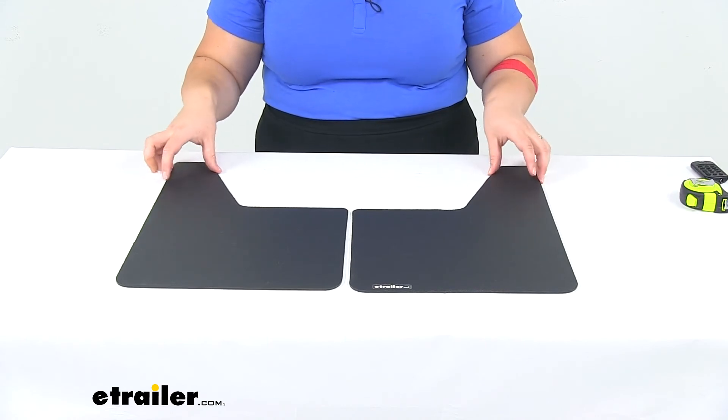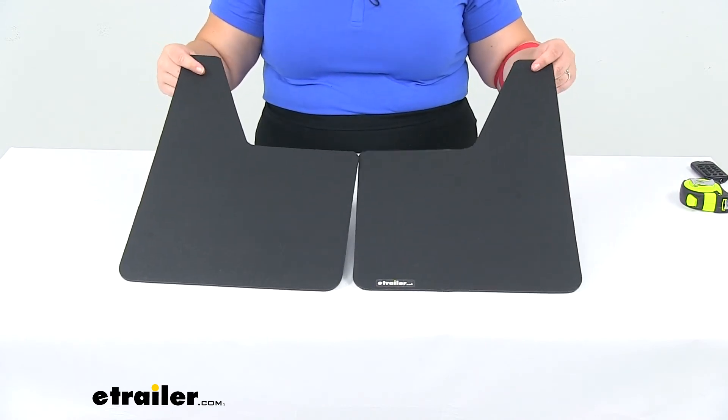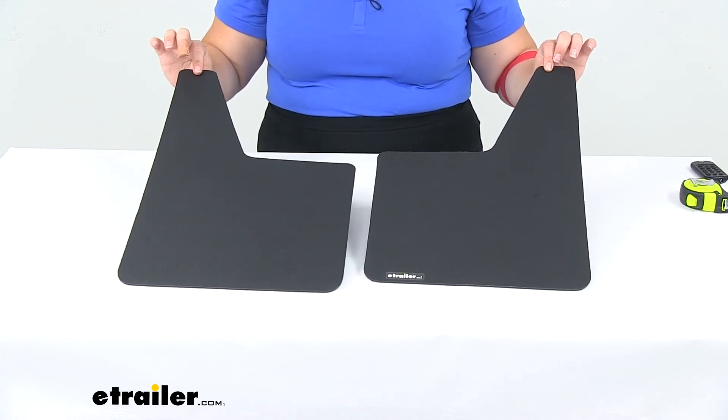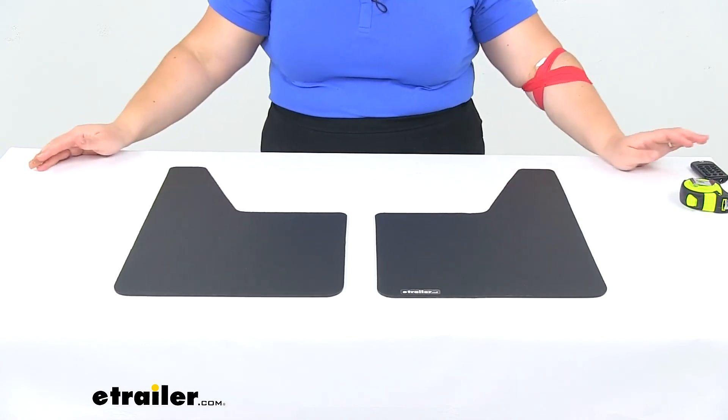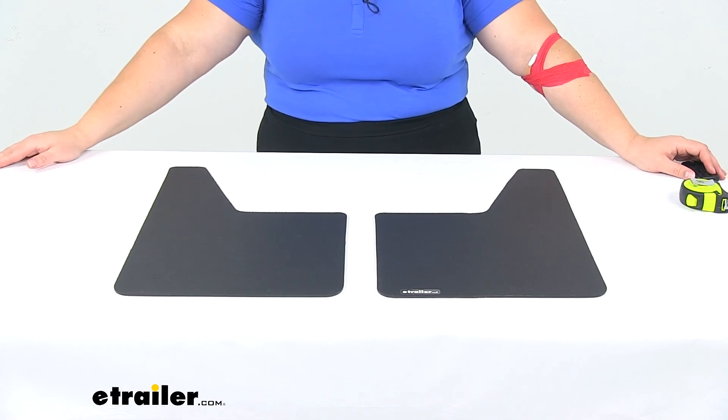These are made in the USA. It doesn't come with any mounting hardware, so you will have to pick some up on your own, and that's just going to depend on the configuration of your vehicle. That's going to do it for our look at the Buyer's Products mud flaps.